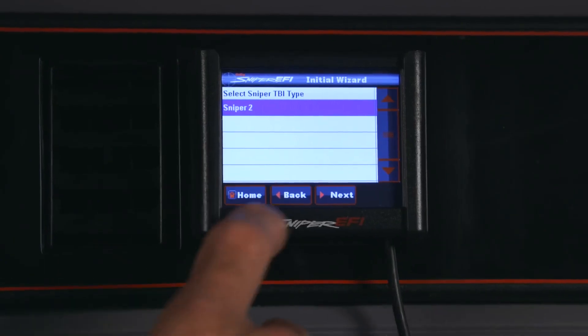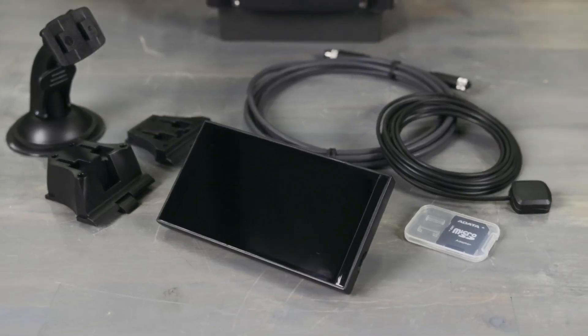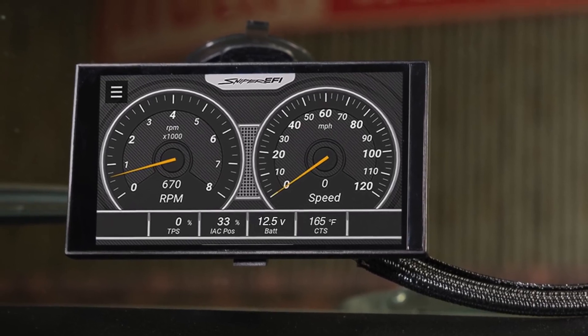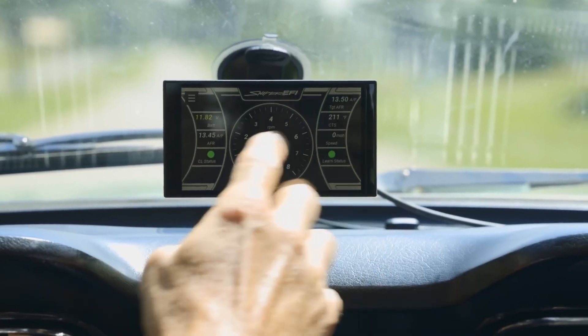The 3.5 inch handheld provides laptop-free setup, as well as the ability to make changes, data log, and perform advanced tuning. Option 2 is our larger full color 5 inch display. It has all the same great features as the 3.5, but it also includes a GPS speedometer, three customizable display screens, and a convenient windshield mount.